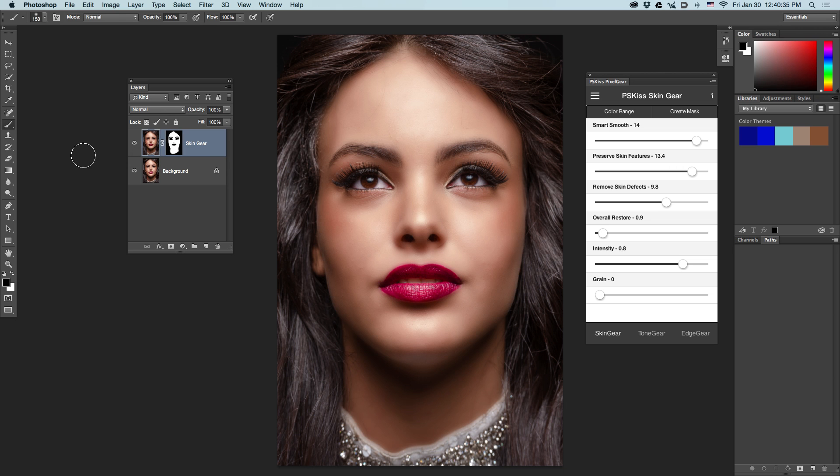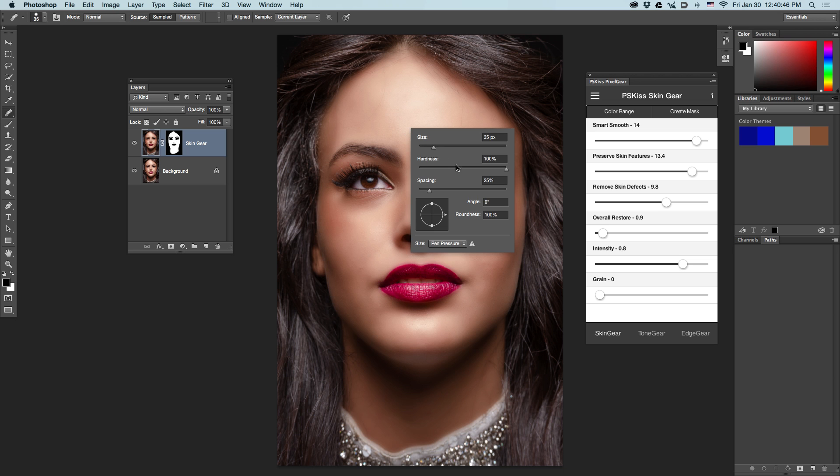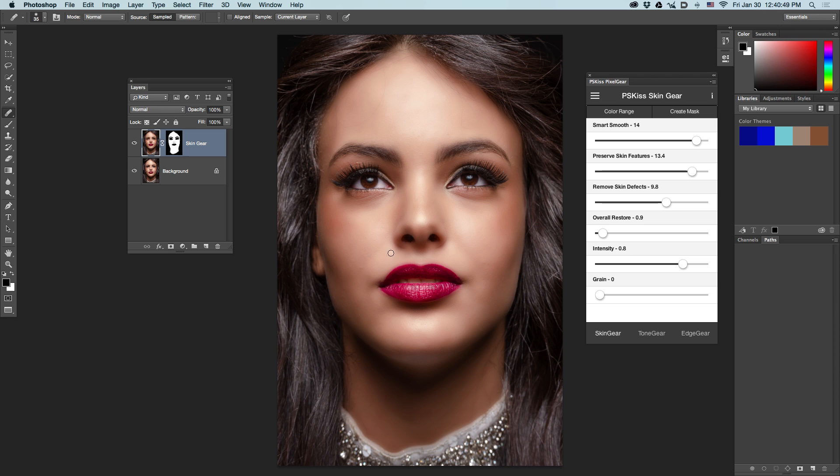Now, back to the layer thumbnail. I'll take the healing brush tool and remove some defects that were not removed by the filter. Please notice that the layer name is very, very important, because you can always go back and edit this layer and edit the filter again and again, as many times as you wish.